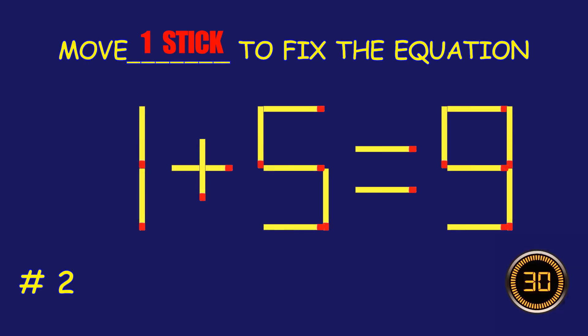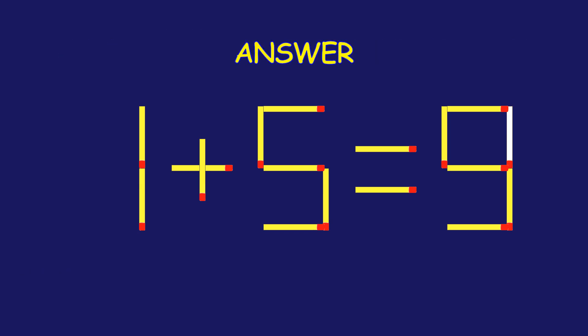Puzzle two: can you move one matchstick to fix the equation? Great effort, you're doing awesome!